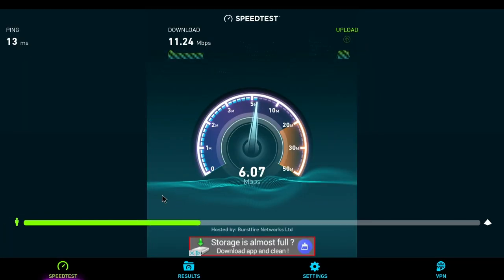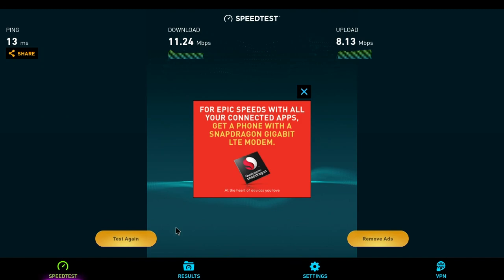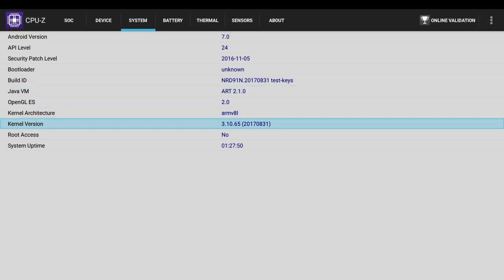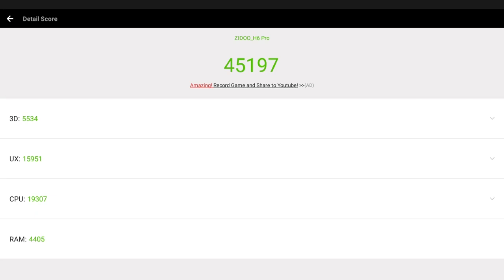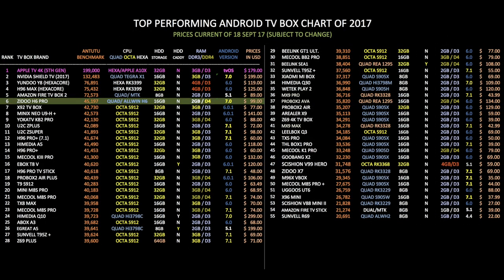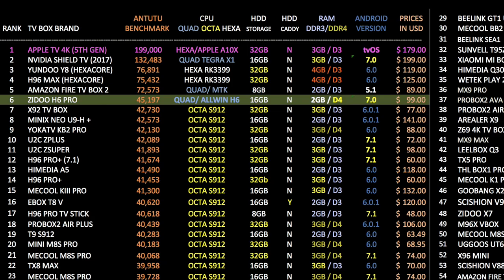Here are the results. For download we have around 11 and for upload we have 8 megabits per second, and I was using a shared hotel Wi-Fi connection to run these tests. This box does not come rooted as standard. In the Antutu benchmark test this box achieved a total score of 45,197. This is my top performing TV box chart showing the latest TV boxes and how they compare with each other. Another new entry in the top 10 — I knew this box would score high, but to break the top 10 and achieve position 6 was quite surprising. Very impressive.